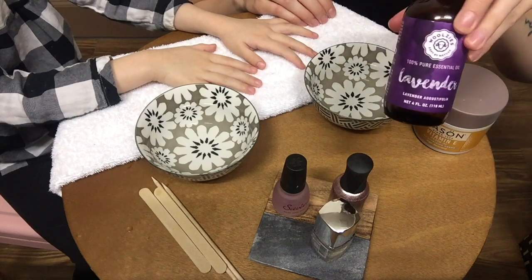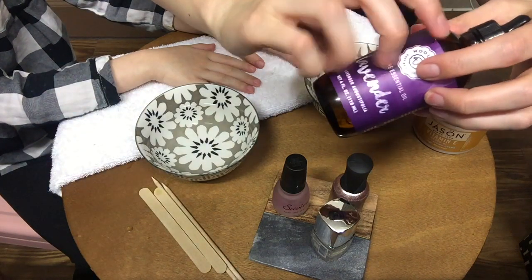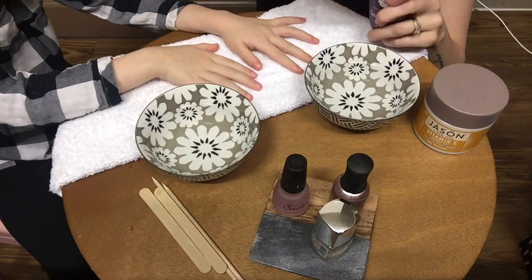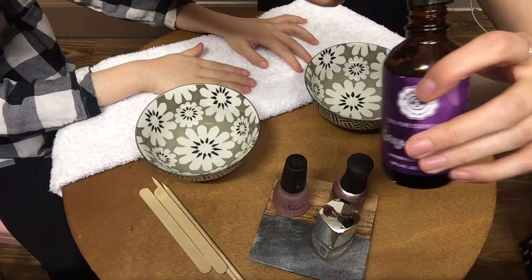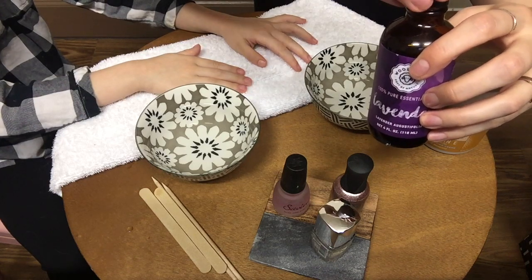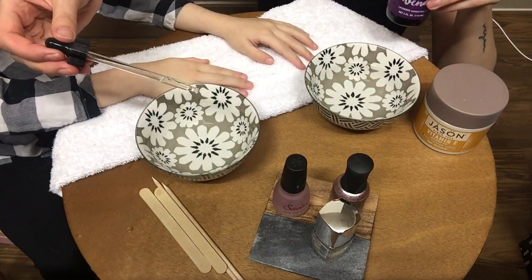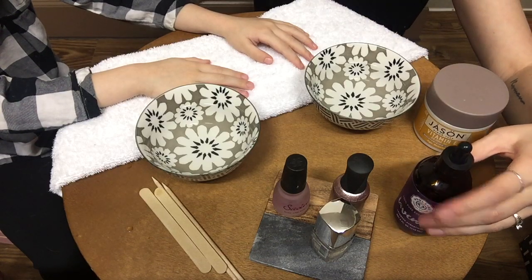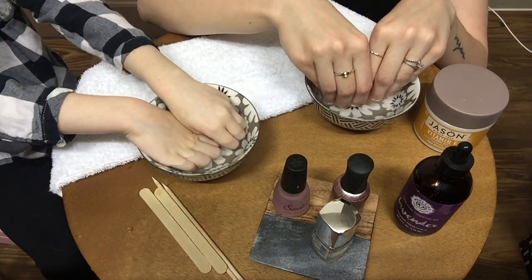Now we're going to put some of this lavender oil into our water — just one small drop. It's very potent. And now we'll soak our fingers just for a couple minutes to loosen up our cuticles.